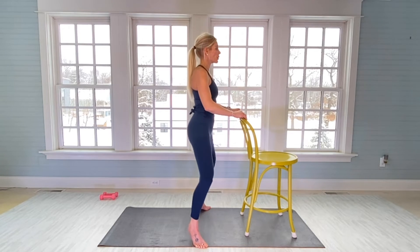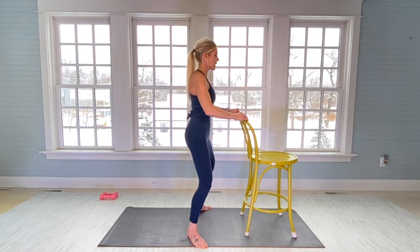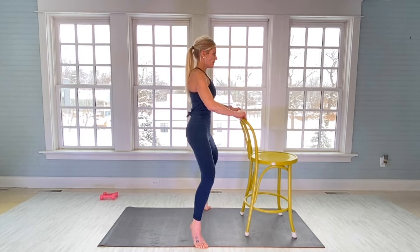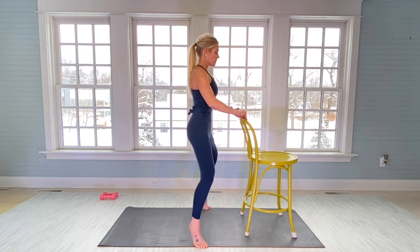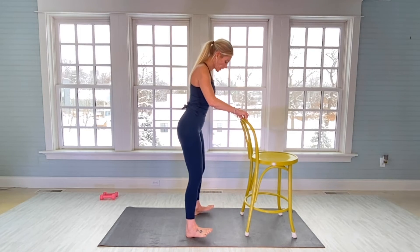Stay with bent knees — you're going to drop your heels down, knees are both still bent. Relevé up for 12: that's one, staying in tuck. Two. Three — giving yourself about a one-second pause on the relevé. Four. Five. Six. Seven. Eight. Nine. Ten. Eleven. And twelve.